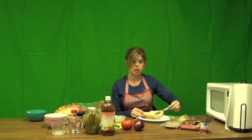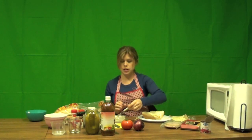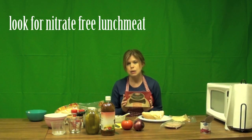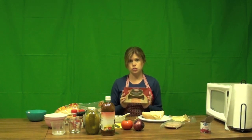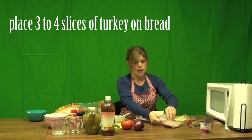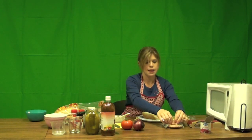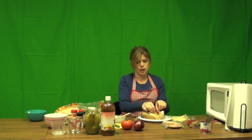Now for the toppings. The first thing I'm going to add is my lunch meat. Today I'm using Hormel Natural Choice Turkey — I really like this type because it doesn't have any nitrates or artificial flavorings. You can learn more about that in my lunch meat video. I'm going to start off with about three or four slices. I like to take one piece at a time and fold it right into my sandwich — about three slices works perfectly.